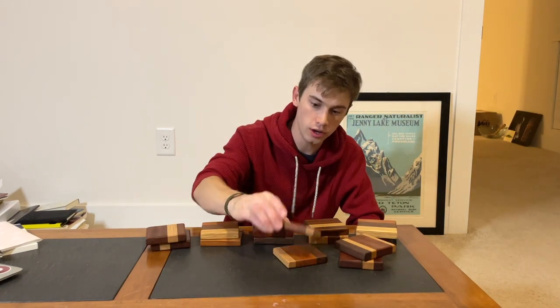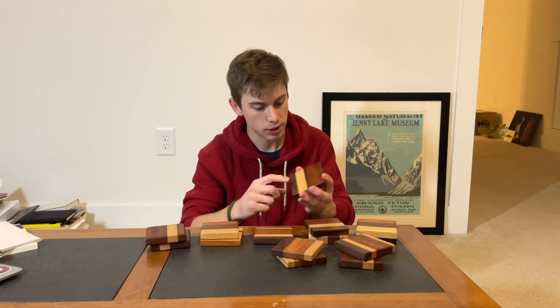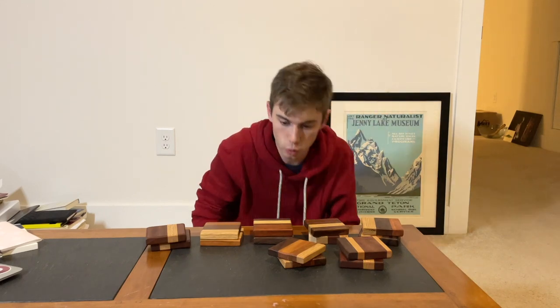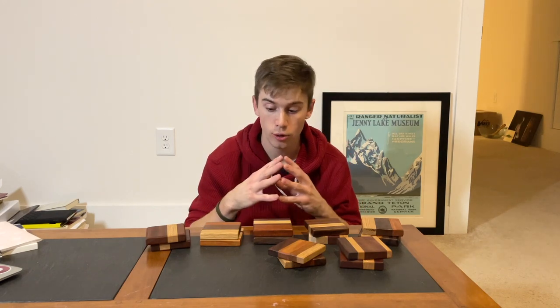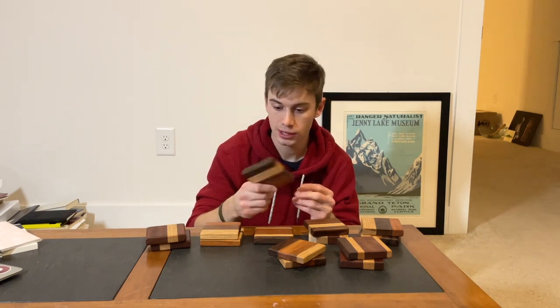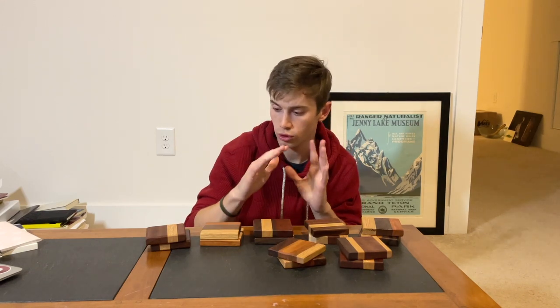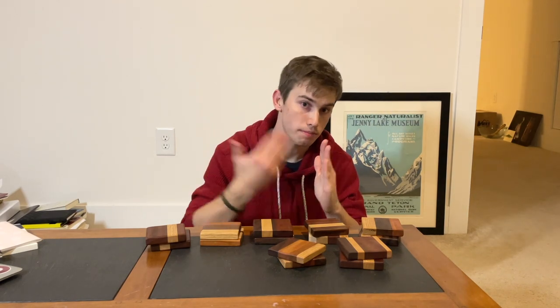Up next are some scrap wood coasters. I have all types of different wood — black walnut, oak, sapele — lots of different kinds. I'm probably going to sell these for about four bucks a piece, or maybe four for fifteen if you buy a set. I like having something like coasters because they're a very low price point and it gets someone started doing business with you.